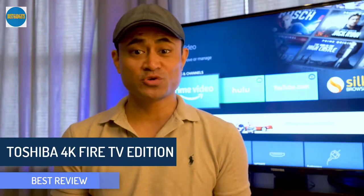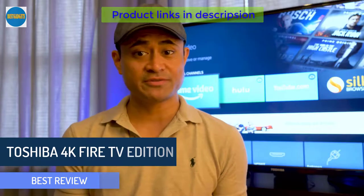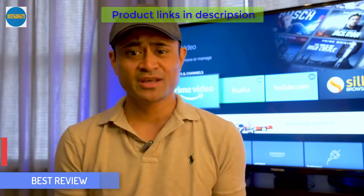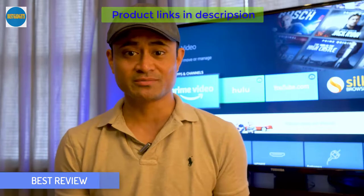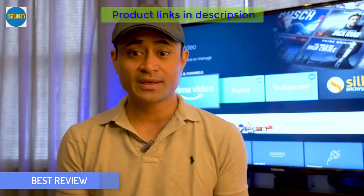What's up guys? I just got the new Toshiba Fire TV Edition set in for review. I'm not going to deep dive into the Fire TV operating system because there are thousands of other videos on YouTube showing how to use it. I'm just going to run through a quick setup and give my thoughts and impressions on the usability and picture quality.